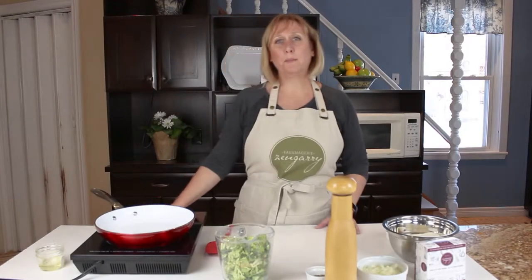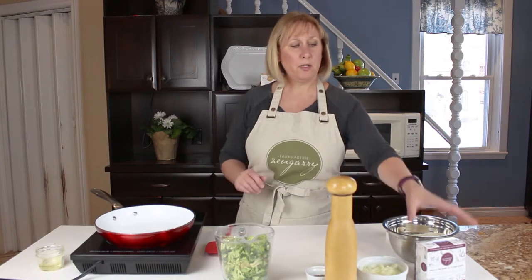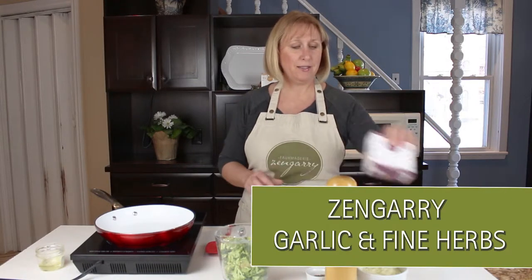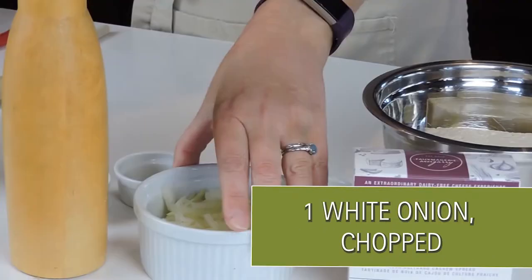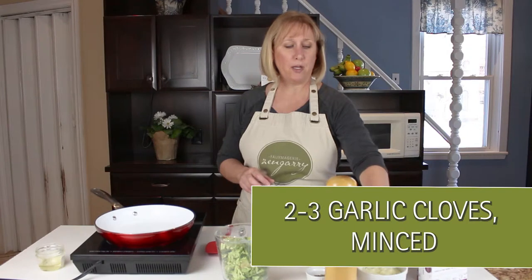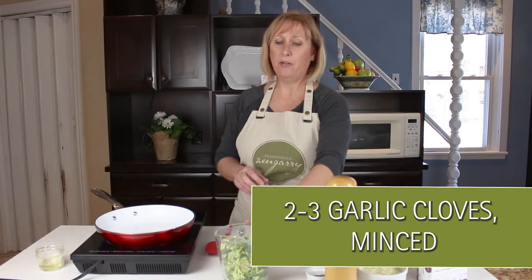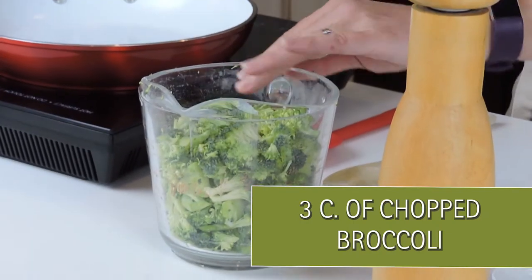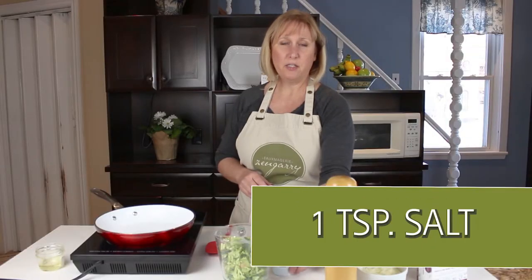For our broccoli quiche we are going to be using our Fromagerie Zangari garlic and fine herbs cheese. I have one white onion chopped, two to three cloves of garlic minced, and about three cups of chopped broccoli florets, and a teaspoon of salt.